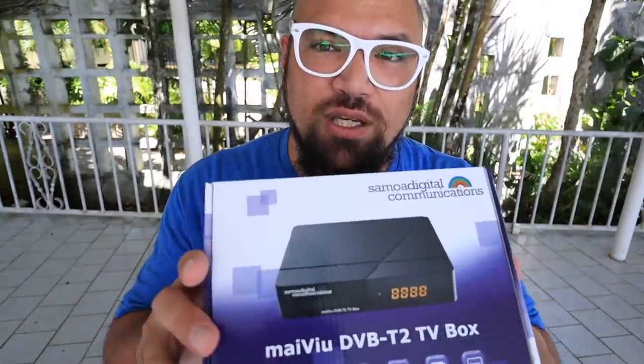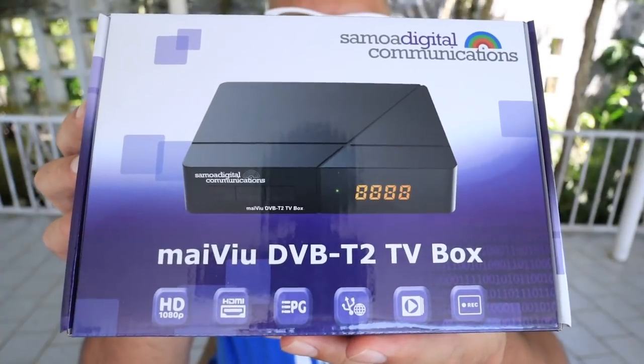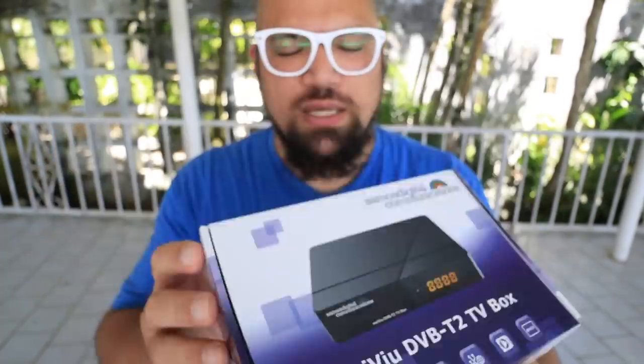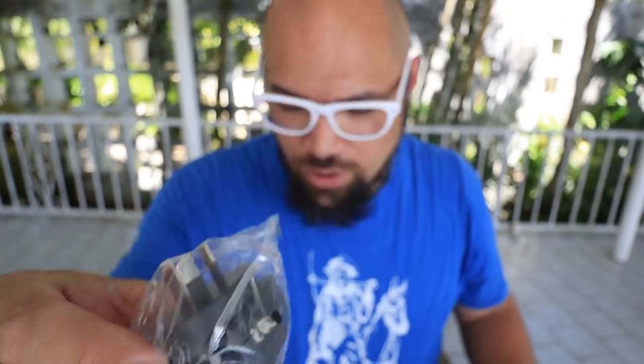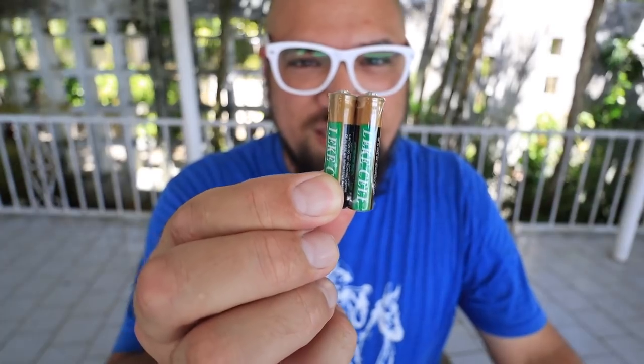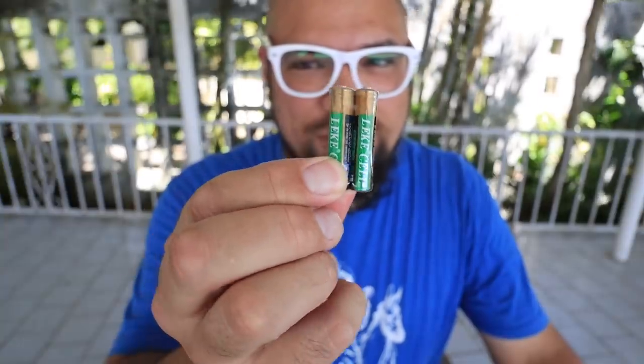Step two — let's look at what's in the box. This is called the MyView DVB-T2 TV box, and it has everything you need to make your TV switch from analog to digital. Inside the box: the instructions, the actual box, the power cord, RCA cables, a remote control, and batteries for the remote. This box is super easy to work with, so you don't need to worry about the instructions too much. I'll give you the features right here so you can understand everything.